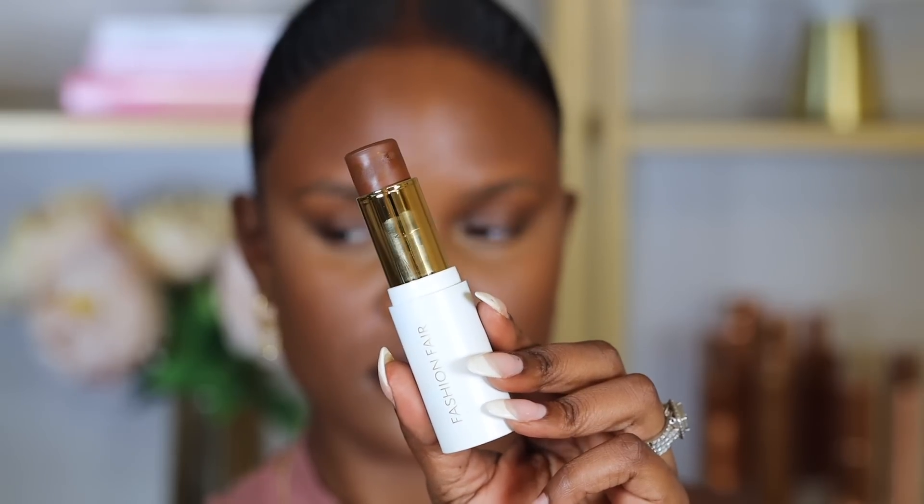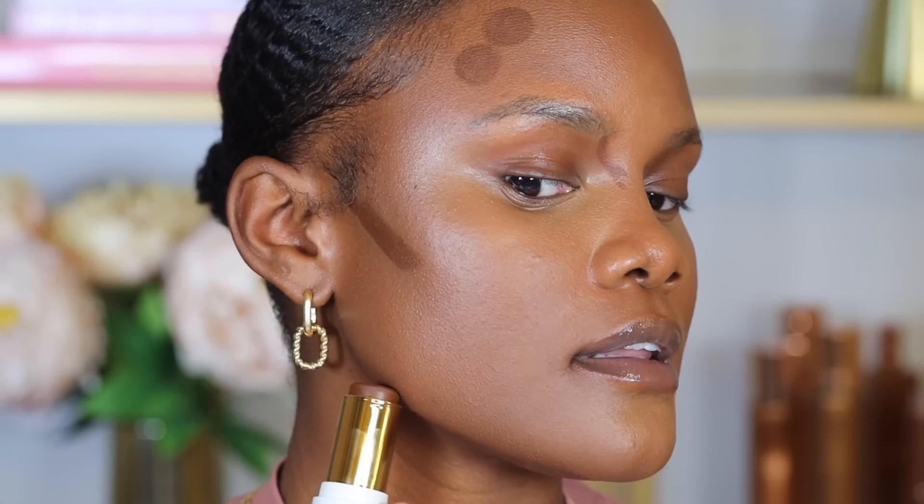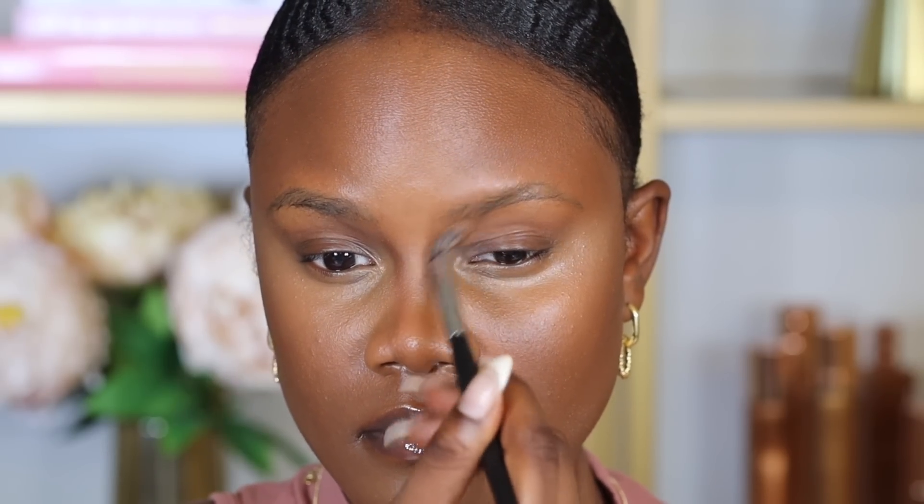Next I'm going to structure my face with contour. I'm going to use the Fashion Fair Foundation Stick in the shade Chocolate Darling. I like to place it right where the shadows of my face naturally fall — underneath my cheekbones, on the forehead closer to the hairline, on my nose for a nose contour, and lastly on my jawline. I blend the contour upward with a beauty blender. I love using foundation sticks for contour because they're easy to blend and don't dry up too fast.